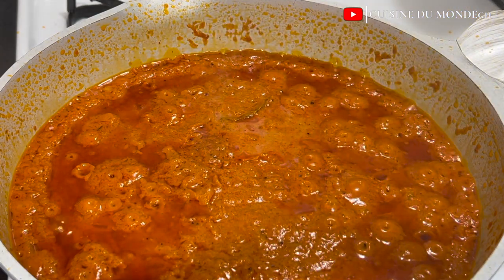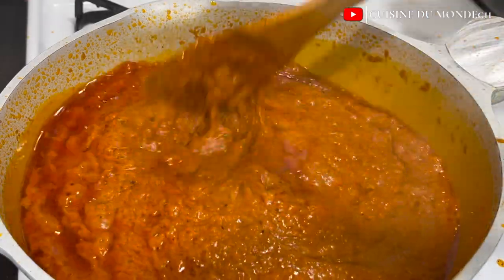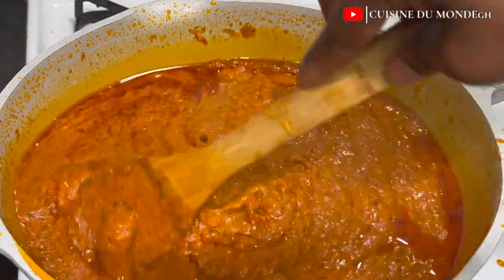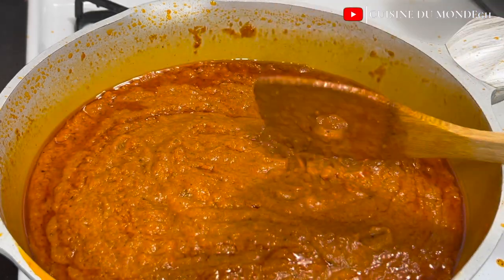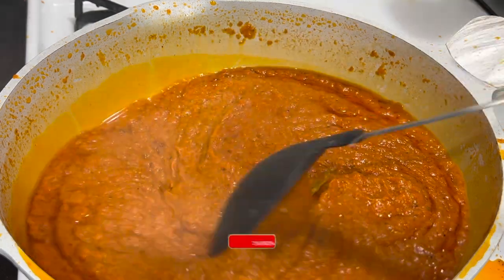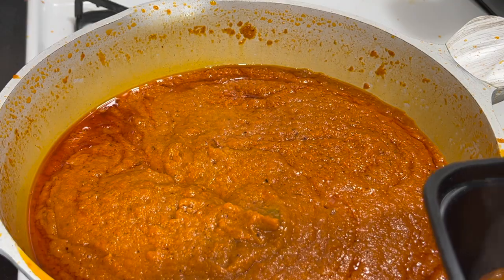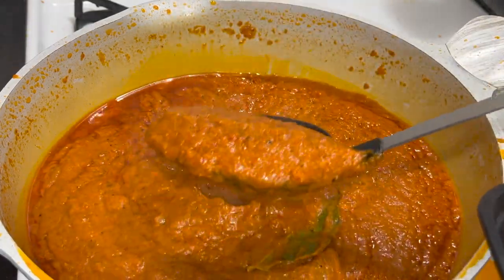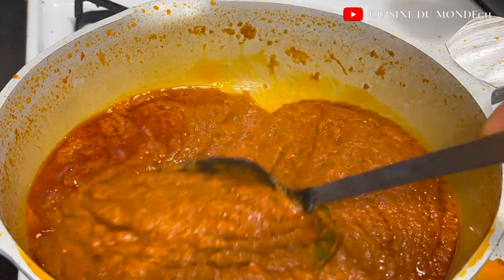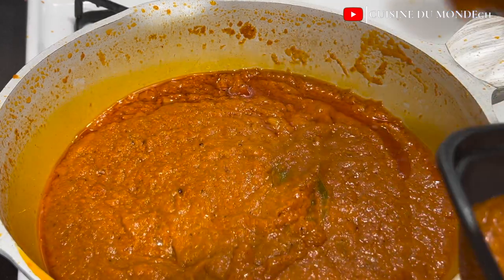Our stew — our jollof base — is ready. I deliberately prepared more stew so that next time I want to make jollof it will be easy. I'm scooping out almost half of the stew to freeze, so next time all I have to do is pour the stew into the pan, add rice, and I'm good to go — it's all about the soft life in the kitchen. I'm now adding my rice; if you prefer to wash your rice please do, though I personally don't wash mine.